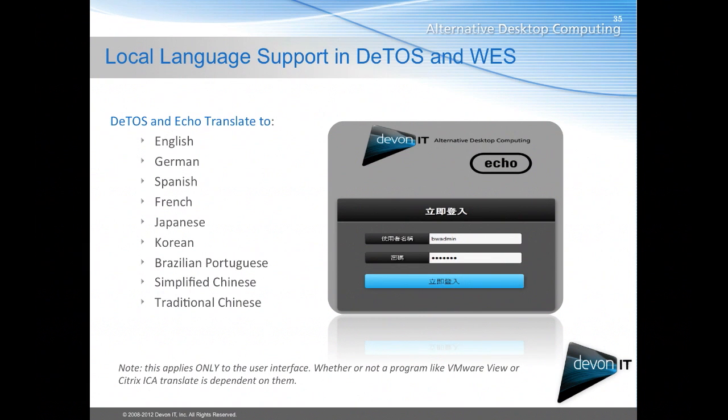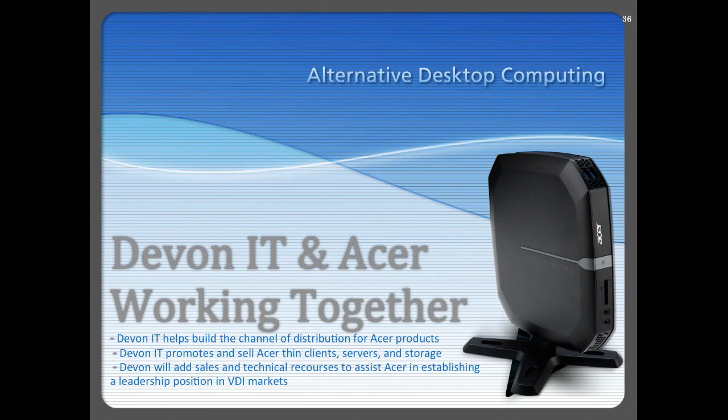Echo is offered in a number of different languages including German, Spanish, French, Japanese, Korean, Brazilian Portuguese, Simplified Chinese, and Traditional Chinese. Please note this only applies to the user interface — whether or not a program like VMware View or Citrix translates is dependent on them.